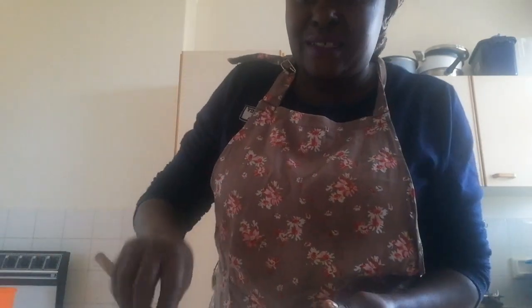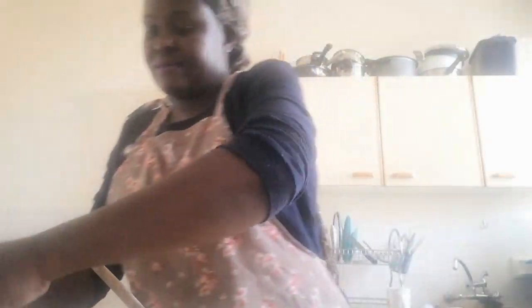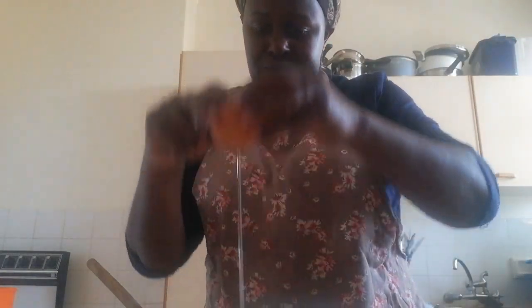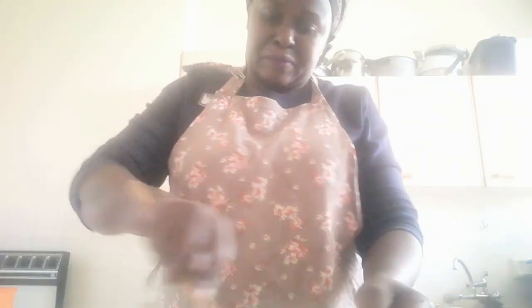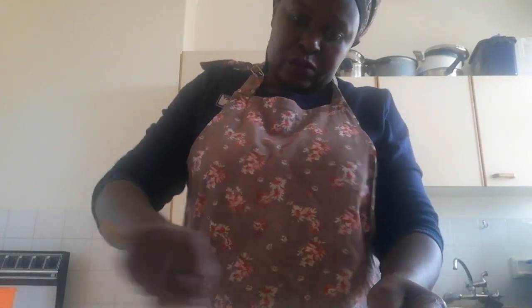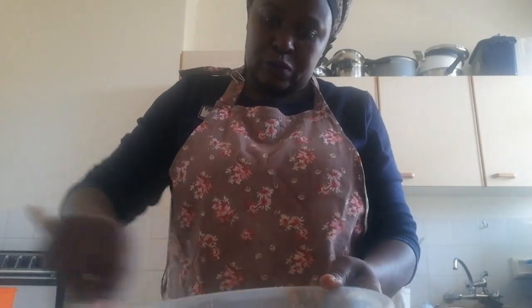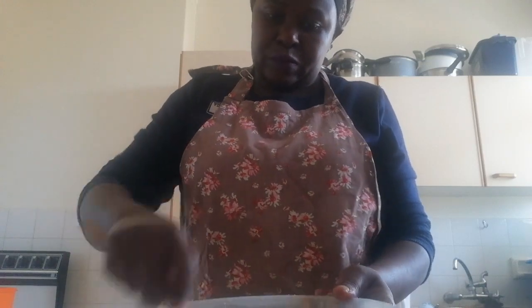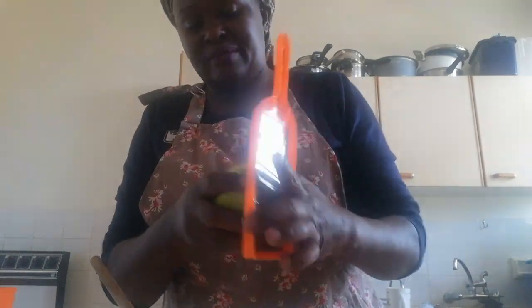Now I'm going to add in my eggs. I'm going to use two eggs for this, then keep on mixing everything together. Now I'm going to add in the lemon — I only want the skin. I'm going to grate the lemon skin into the mixture.